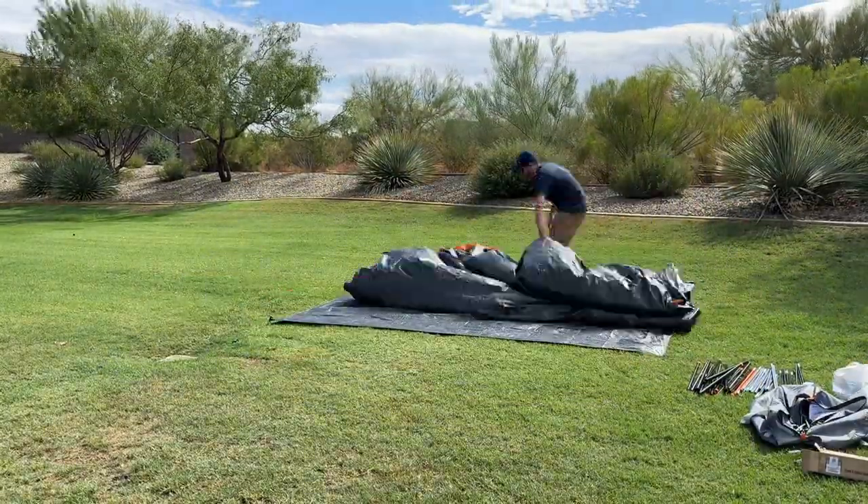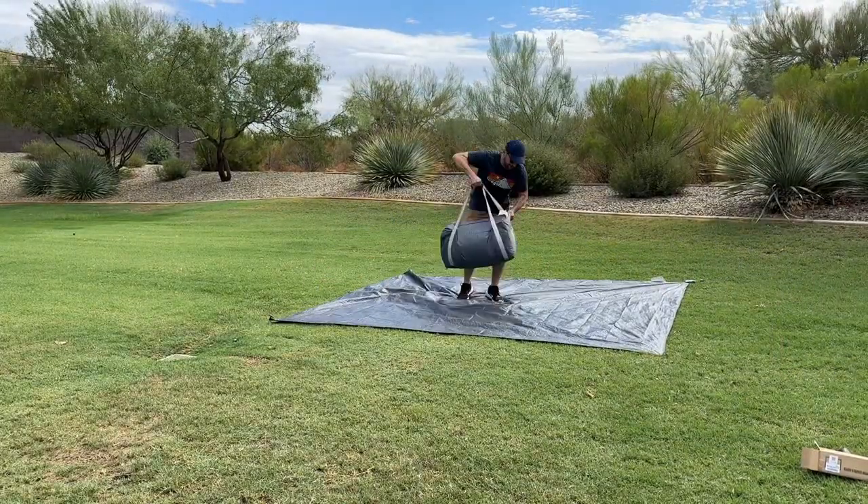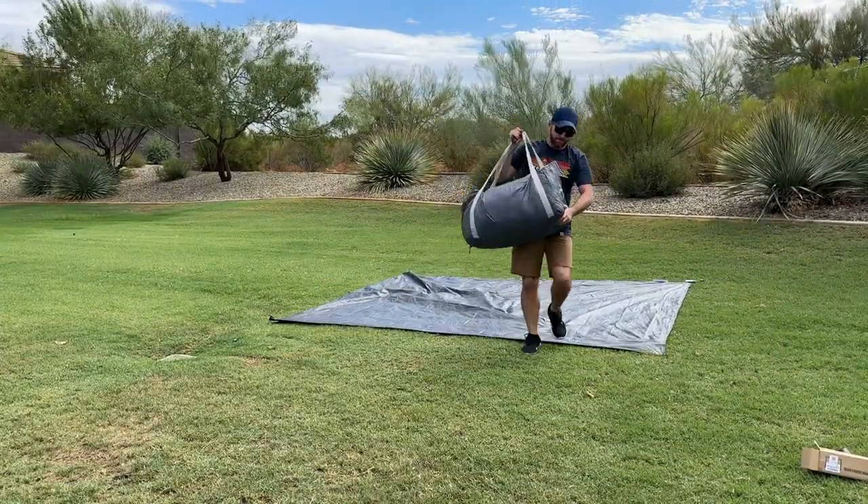Regardless, you'll want to practice your setup and takedown at home in advance before reaching the campsite. It'll make things much easier and less stressful, since it's not the easiest tent I've ever set up.